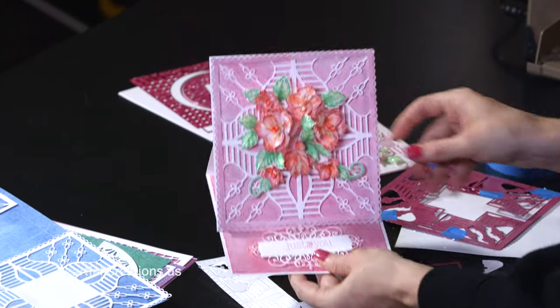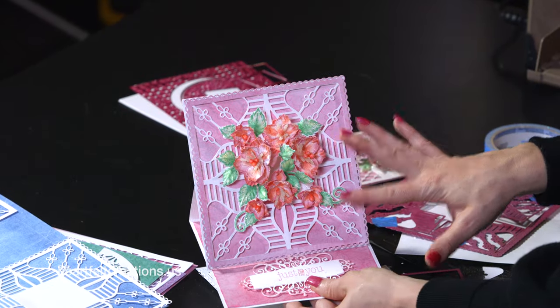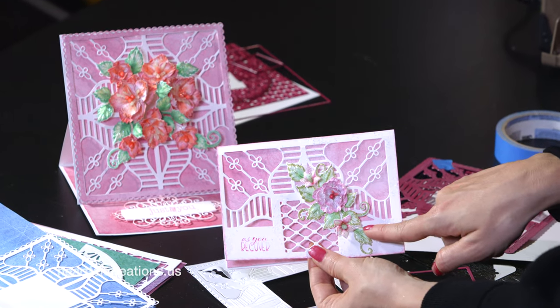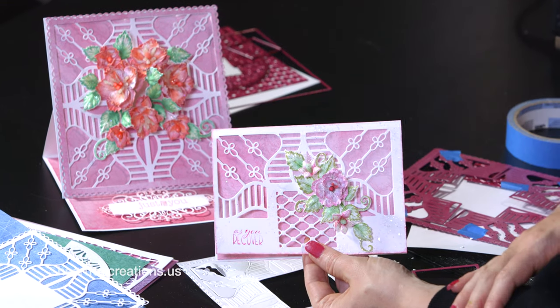That creates a piece that will look like this when all those pieces are popped out, with the center cut out as well. You can use it on a card base, something similar to this, or if you wish, you can just use a couple pieces and make a smaller card for a very simple, quick, and elegant card.